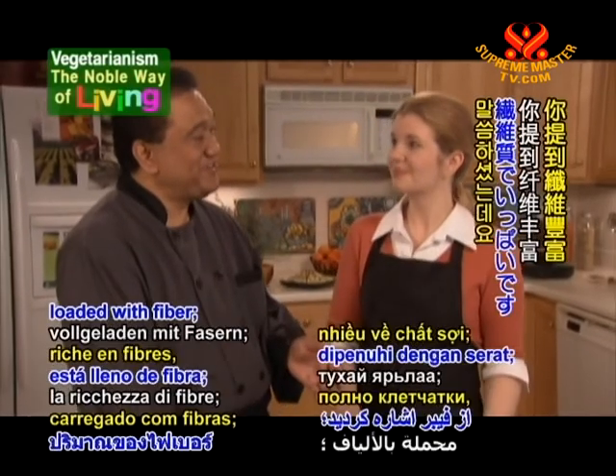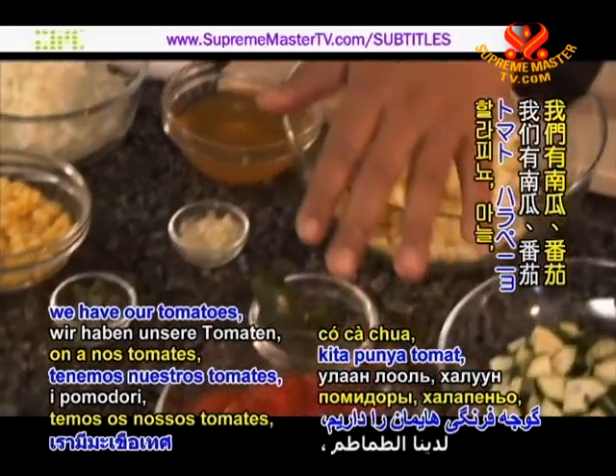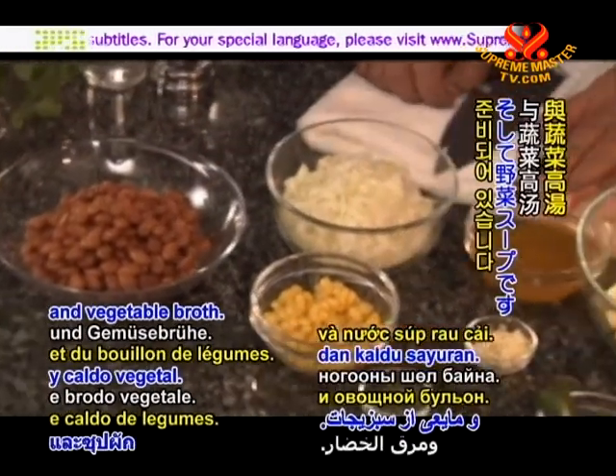You mentioned loaded with fiber — let's take a look at these ingredients. We have our squash, tomatoes, jalapeños, garlic, some thyme, corn, pinto beans, onions, and vegetable broth.